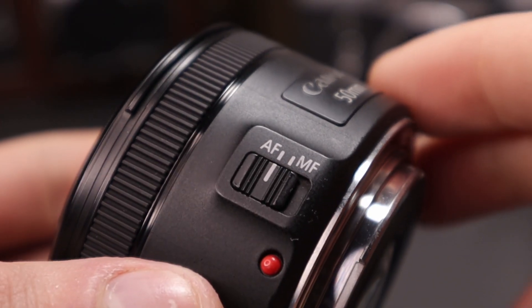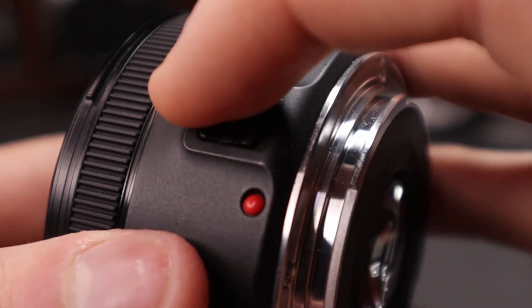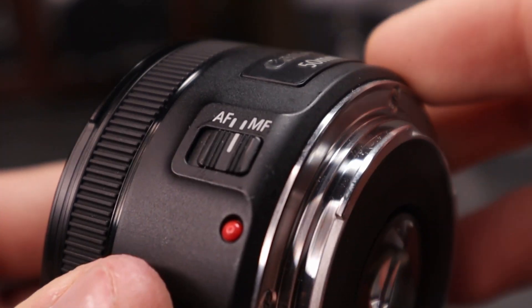Dodatkowo autofocus jest dość szybki, łatwo wyłapuje ludzkie oko, choć to zależy głównie od aparatu. Kolejną fajną funkcją jest fizyczny przełącznik autofocusa na boku korpusu, który pozwala wybrać ostrzenie manualne lub autofocus. Pozwala to uniknąć sytuacji, w której przez przypadek zmienimy ostrość na manualną w najmniej oczekiwanym momencie. Zapraszam do obejrzenia kilku zdjęć i filmów zrobionych przy pomocy tego obiektywu.